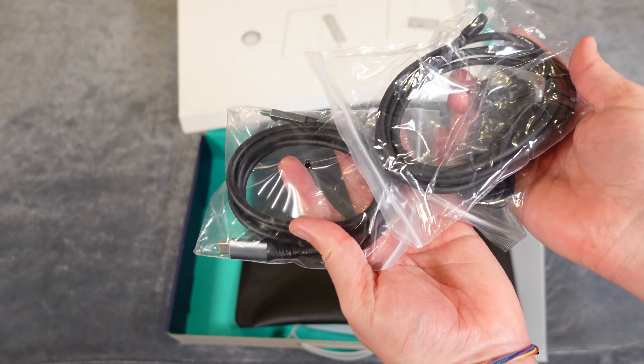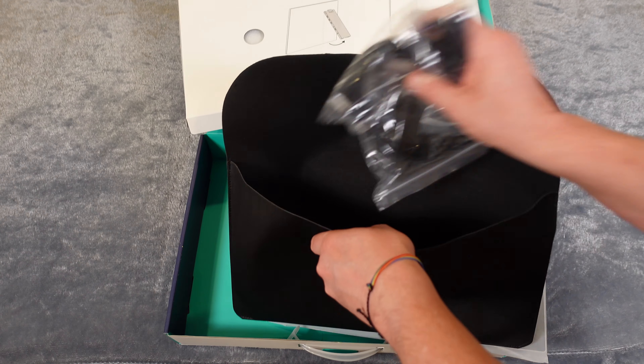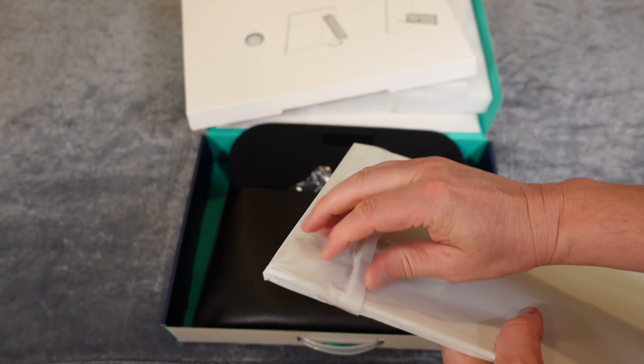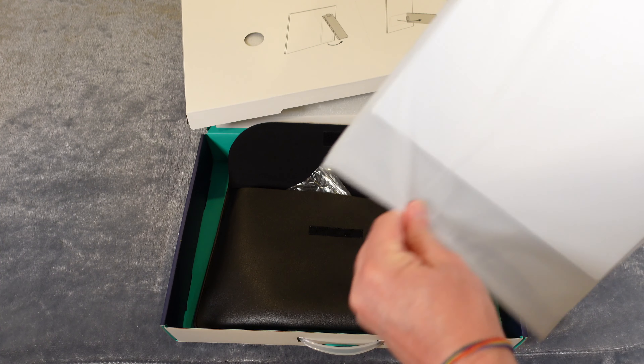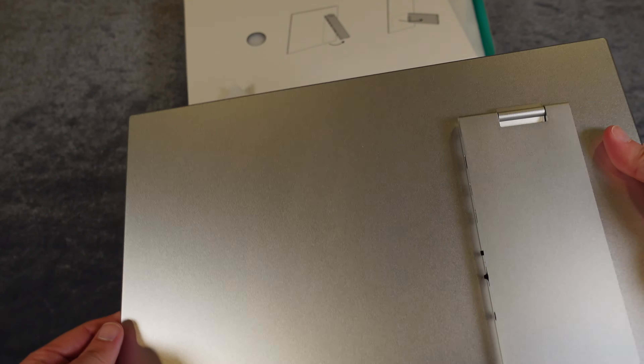You can see how you can use this. You can use it in horizontal mode or vertical mode to extend your display, whether you're using it with a laptop or a MacBook or something like that. It just gives you an extra monitor and it's high quality. Let's get this open and take a look.